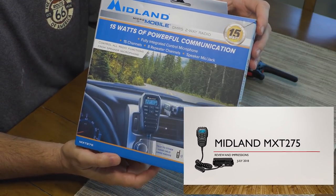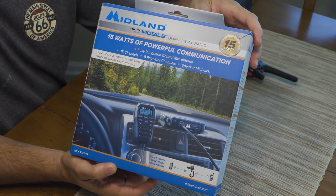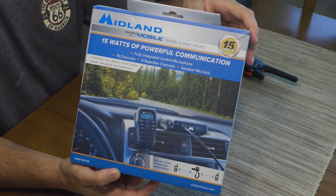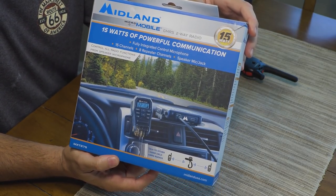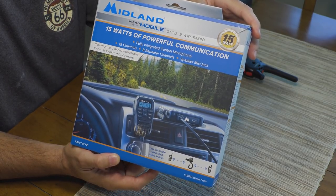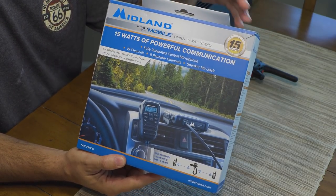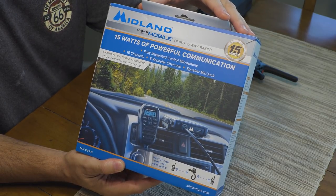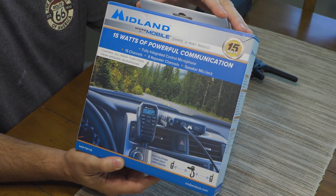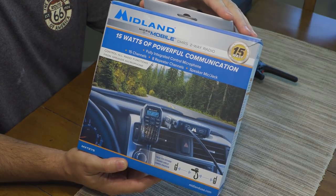Welcome back to the channel. Today we're doing a kitchen tabletop review of a GMRS radio from Midland — the MXT275, a 15-watt model. This is a brand new offering released around mid-July 2018, and I'm doing this review at the end of July, so it's pretty new on the market. I thought I'd do a quick unboxing, talk about the features, take an in-depth look at the hardware, give it a shot, and we may do a part two with some field testing.